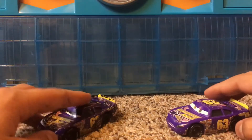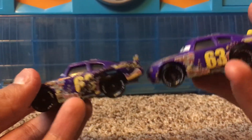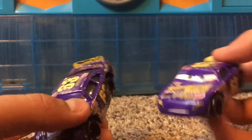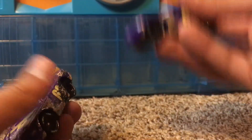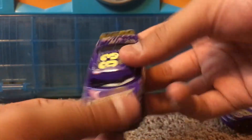Now let's compare them. They're the same car — the only difference is that this one is totally wrecked and scratched all over, while this one right here is all normal and non-scratched. So this is him before the race, and this is, of course, him after the race.